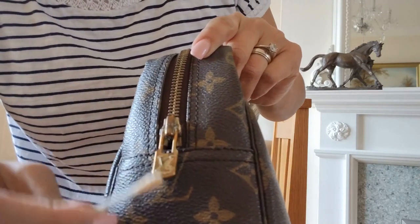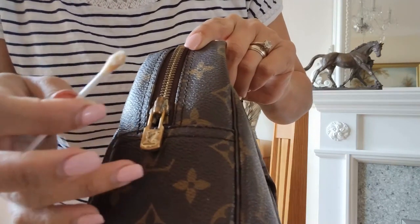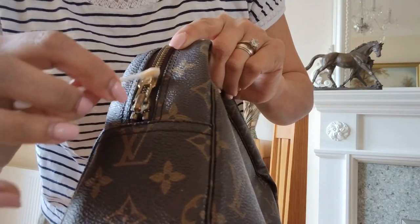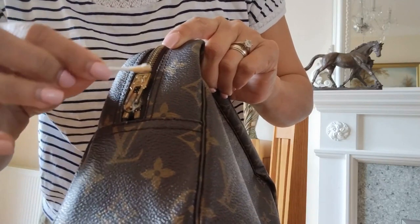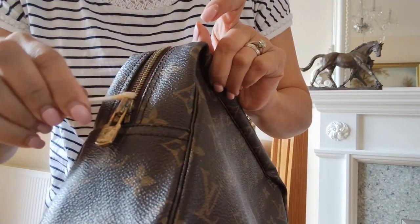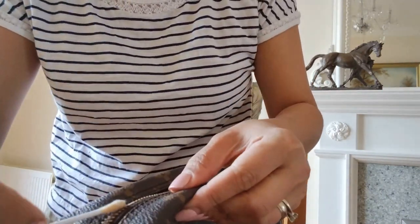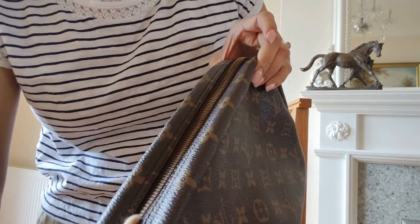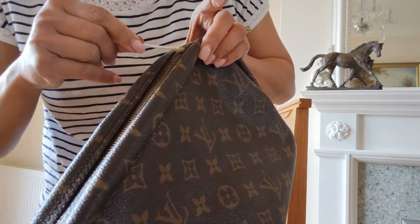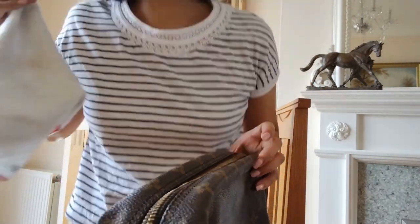You just coat it like that — just a thin layer, one layer is okay. Leave it for a few seconds, maybe 30 seconds to one minute. Do the other side, and you can do the rest. Do the zipper too. Make sure it's not soaked, because if your q-tip is soaked it will absorb on the zipper fabric.